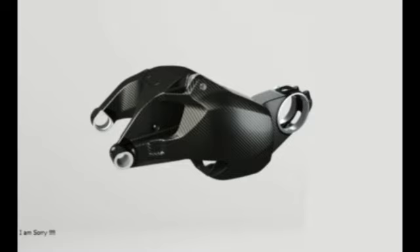This also applies to the new carbon swingarm — another first for a production bike. It also uses 7075 aluminum inserts to aid structural strength, and it is purported to be 18% lighter, at 1.98 lbs less than the aluminum unit on the 1299 Panigale.